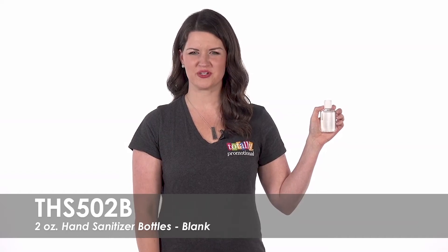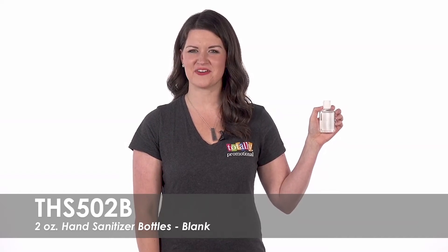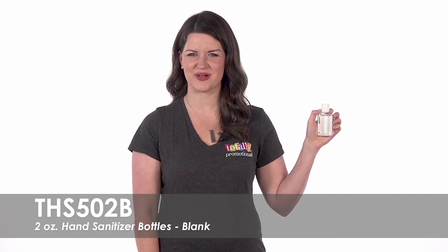Hi, welcome to Totally Promotional. This video highlights our Blank 2-Ounce Hand Sanitizer Bottles.